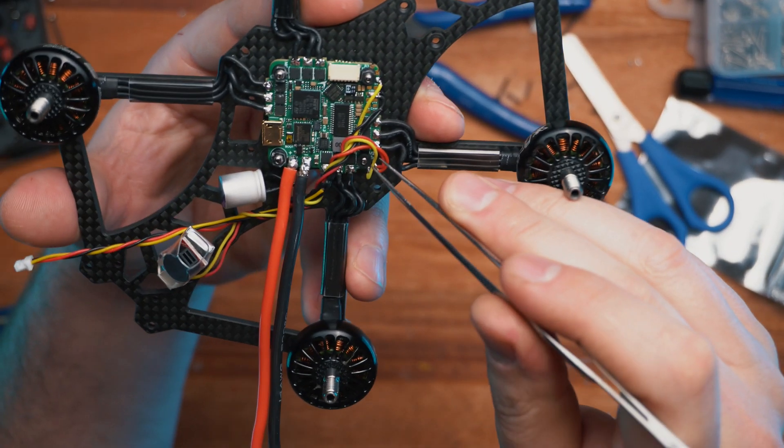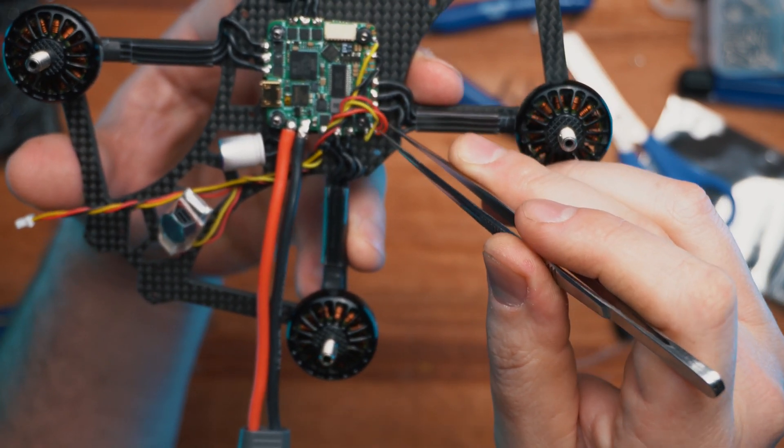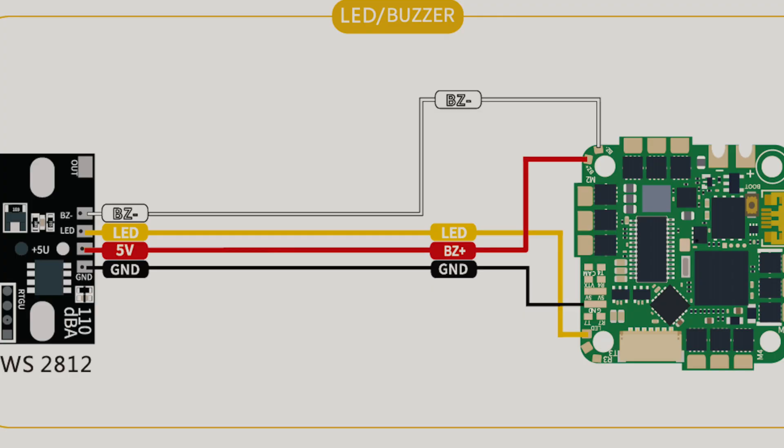Additionally, I have attached a buzzer and also an LED light to the flight controller. Here is a network diagram to show you how to connect everything.